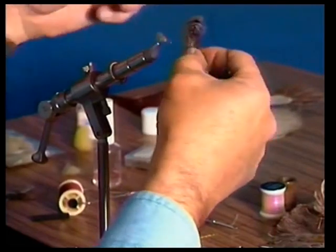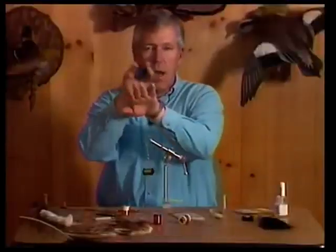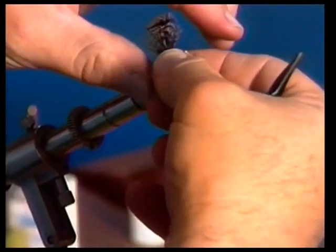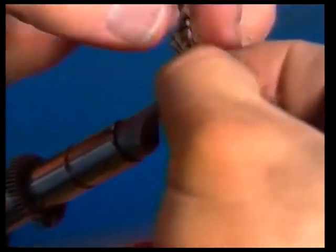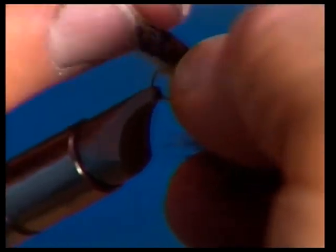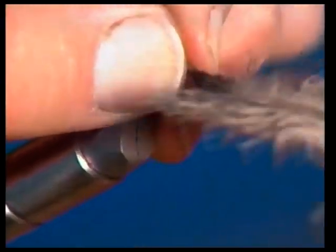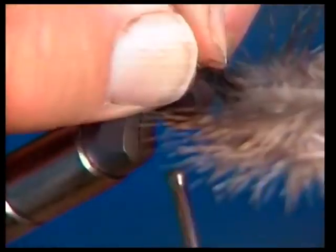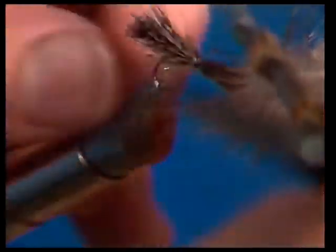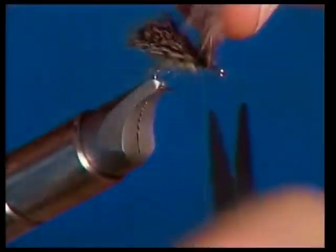I've got two feathers here and I'm measuring them for length, tying them so they're laid right over top of each other with the curvature the same way. Then I'm going to clump this material together, getting as much of these fibers as I can to form a tent-shaped wing, and lay this right over the top of the underwing. Then tie it in place — make about three turns. It's really important to try to keep that wing from rolling down on the side.